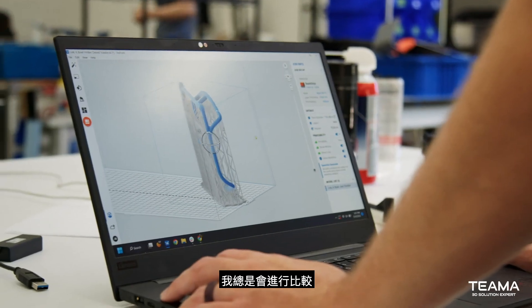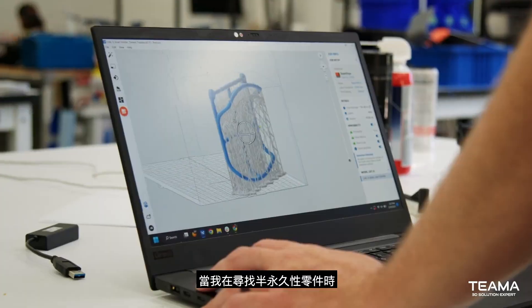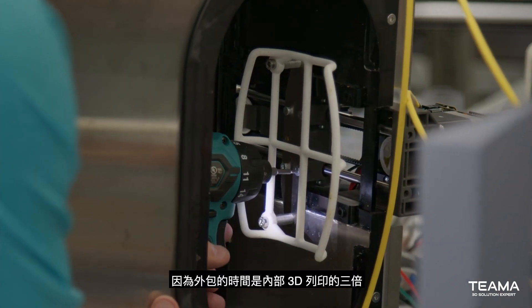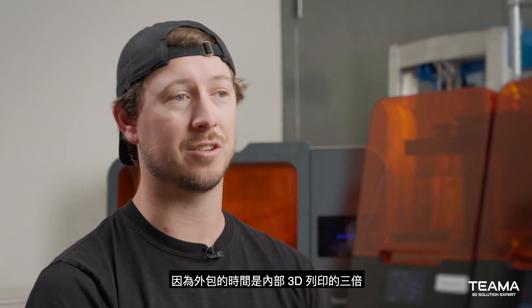I always do a comparison when I'm looking for a semi-permanent part — can we 3D print it here or can we outsource it? Nine times out of ten, we end up 3D printing it in-house because outsourcing it either takes three times as long or the cost is just so insanely high relative to doing it here.